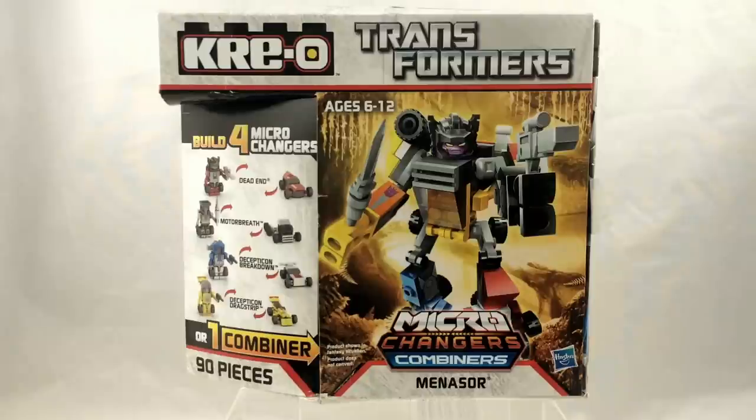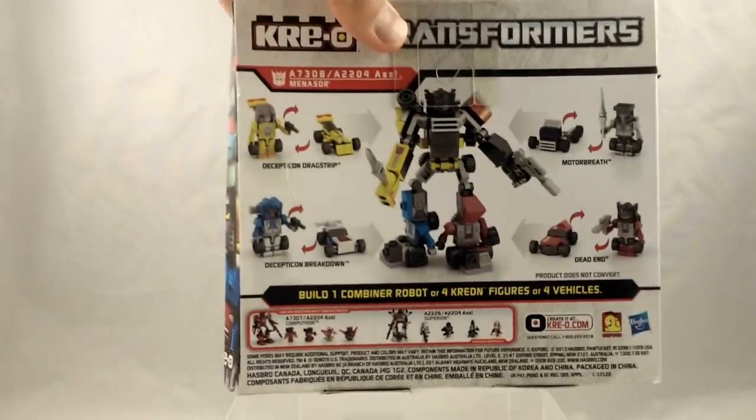Menasaur here is based on the Generation 1 combiner made up of the Stunticon team. This was a significant team because back then we didn't have legions of Decepticon race cars and trucks running around — these guys were the first Decepticons introduced in Generation 1 who kind of took the Autobot formula as their own, becoming race cars, sports cars, and trucks. Like with Computron, they reduce each team by one member for these Microchangers Combiners releases, so let's see who made the cut.